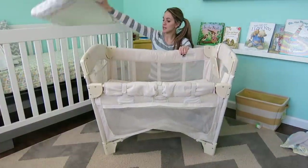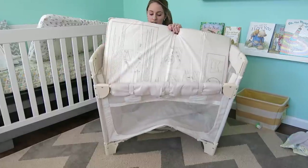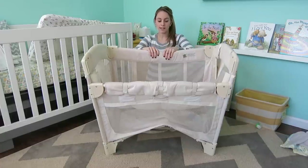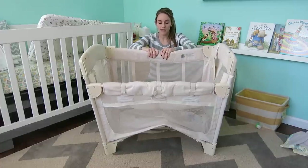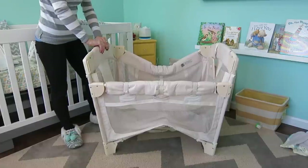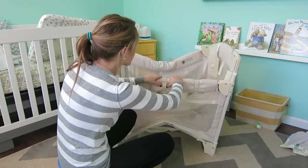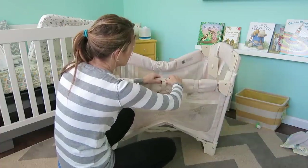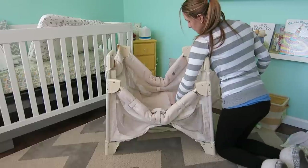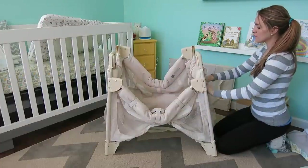Now take the mattresses out. Then push the two buttons where it says 'press to lock,' push them in hard, and then just pull down making the same U shape. Go around to the other side and do the same thing — it's a little tricky to find the buttons on that part, but push them in and pull down.